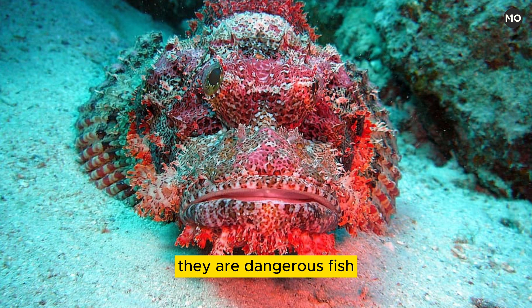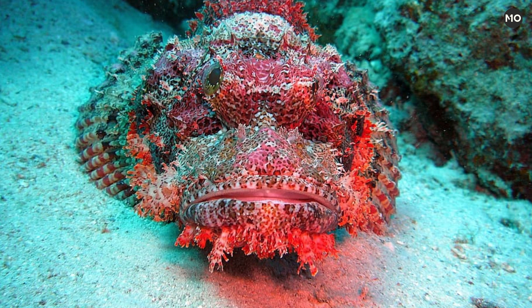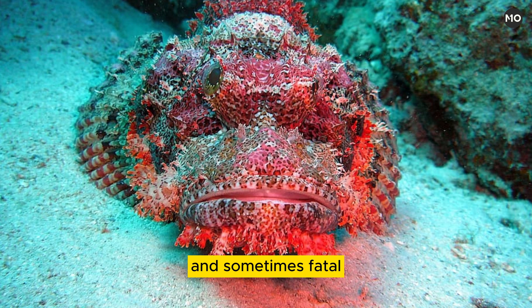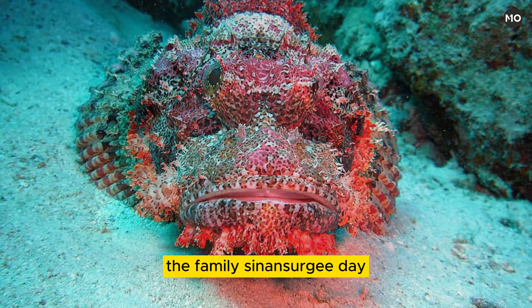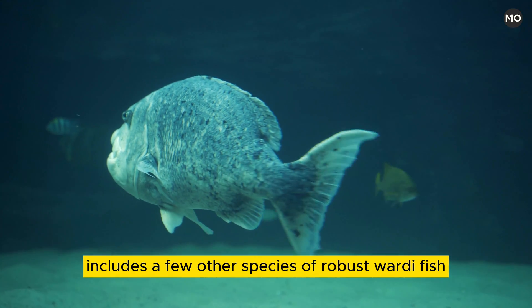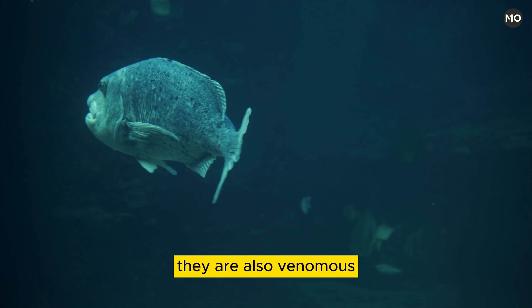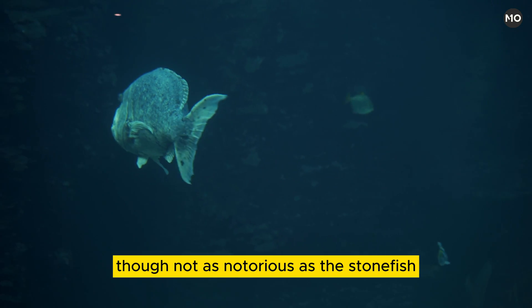They are dangerous fish. Difficult to see, they can, when stepped on, inject quantities of venom through grooves in their dorsal fin spines. Wounds produced by these fish are intensely painful and sometimes fatal. The family Synanceiidae includes a few other species of robust, warty fish that are also venomous, though not as notorious as the stonefish.